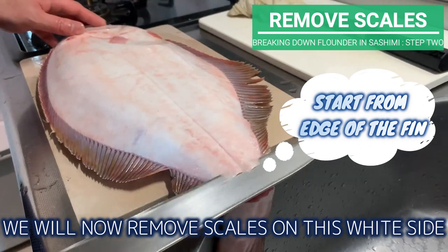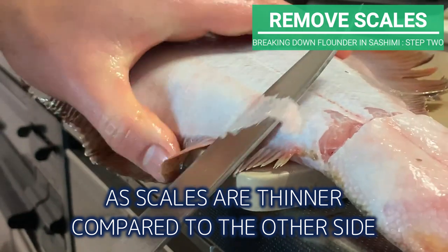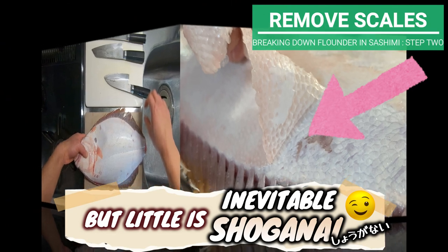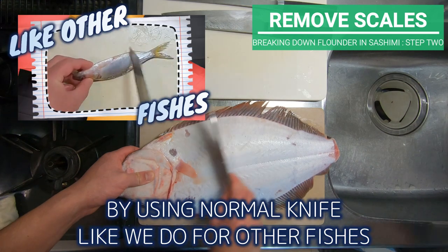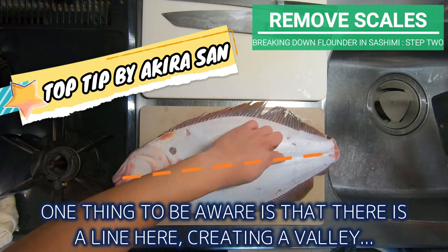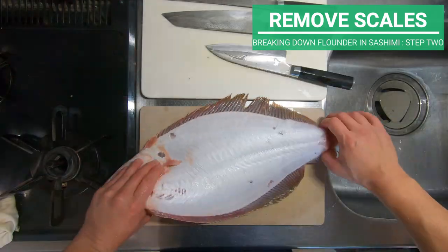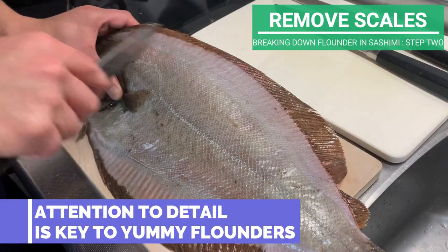We will now remove scales on the white side, just like we did for the front side. As the scales are thinner compared to the other side, it's a bit more tricky to scrape off, and you may accidentally scrape off a little meat together with scales — a little ishouganai, it happens. Once all scales have been scraped off, check for small leftovers using the blade normally. Be aware there is a line here creating a valley, so use the heel of your blade to scrape it off. Turn it over and check this side as well. Attention to detail is the key to yummy flounder.